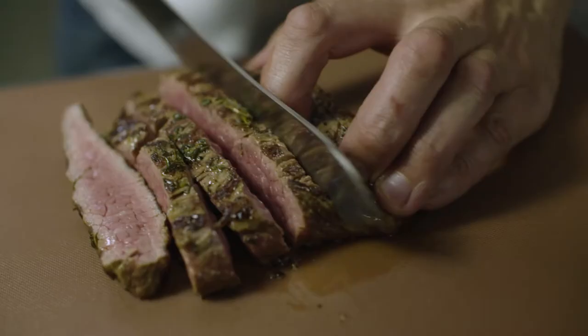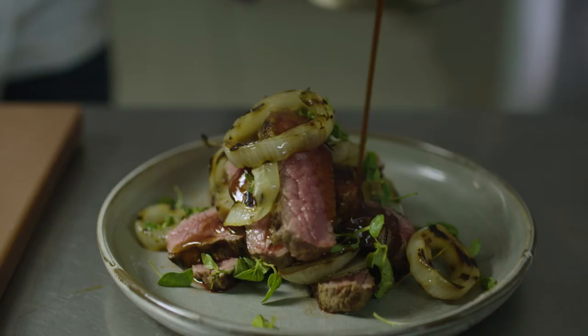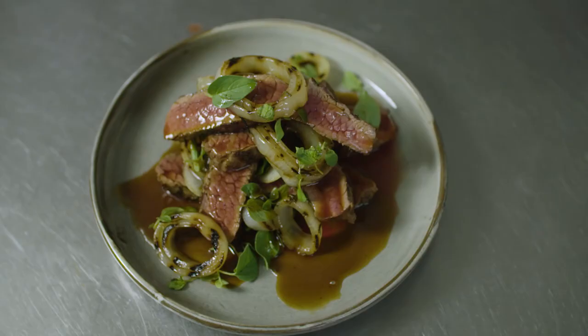A nice simple twist on a classic steak and onions, all brought together with a beautiful premium quality gluten-free sauce everyone's going to enjoy.